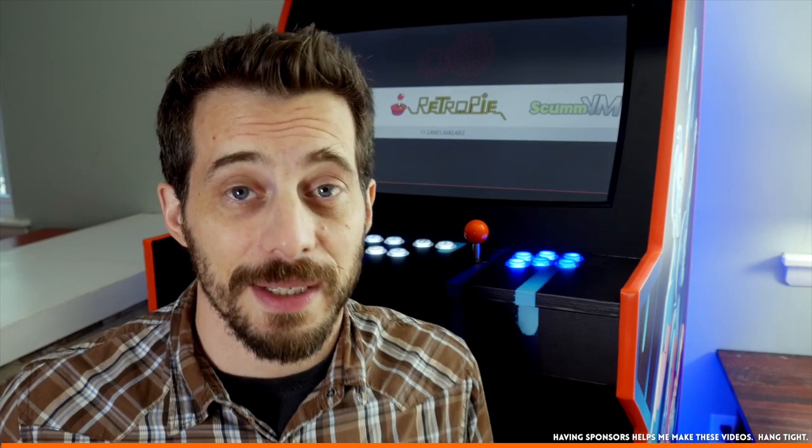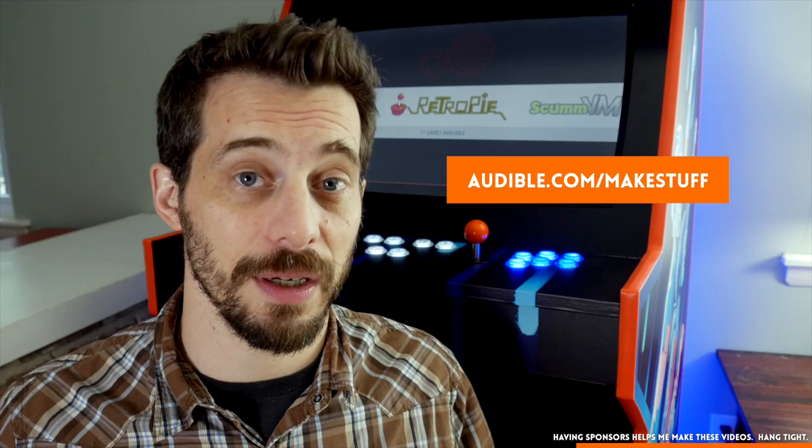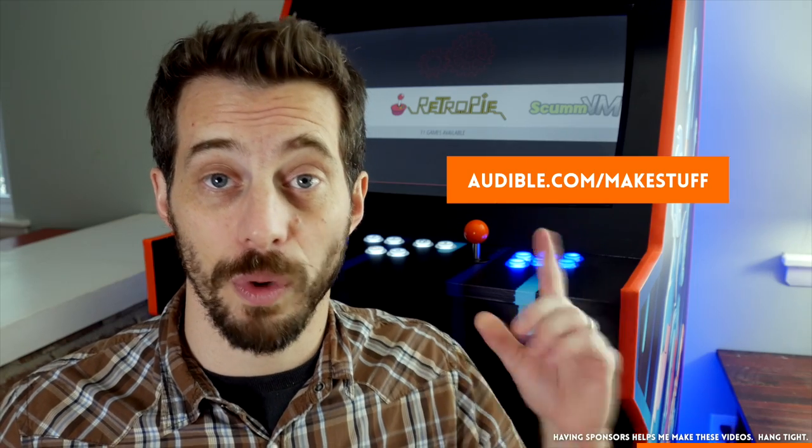I want to take a quick second to thank Audible for sponsoring this video — sponsorships from companies like Audible help make these videos possible. Recently on Audible I've been listening to Ready Player One. It's a really fun science fiction story that's all about video games, so if you like this thing you will like Ready Player One. There's tons of 80's pop culture and video game references — it's a lot of fun. You can get that book for free if you go to audible.com/makestuff and sign up for a one month trial. It's a free trial and you get a free book, and if that book's not your thing they have 180,000 other books to pick from.